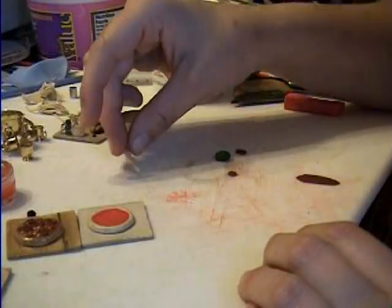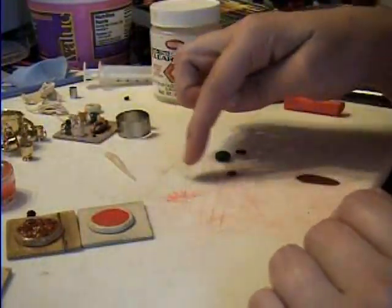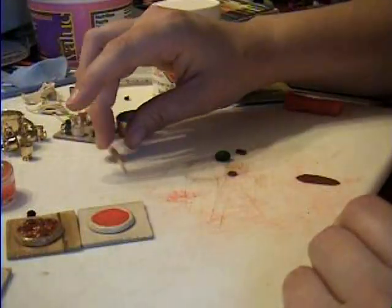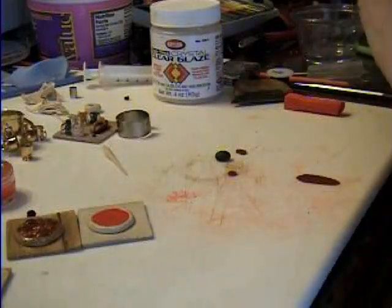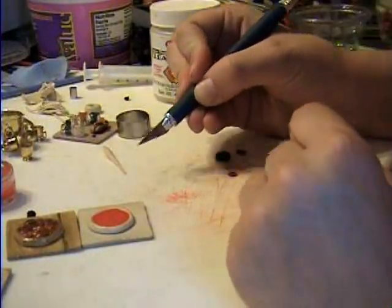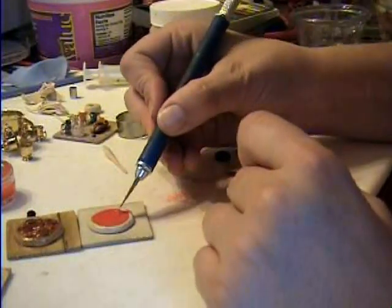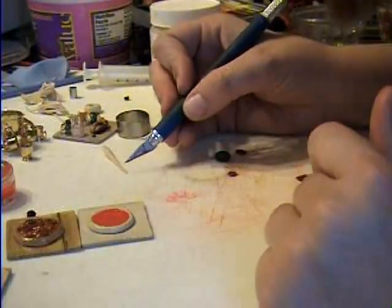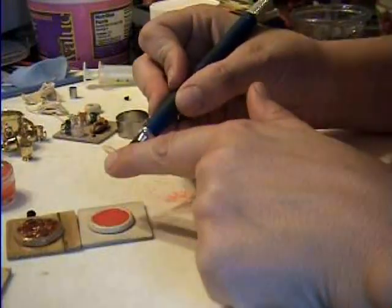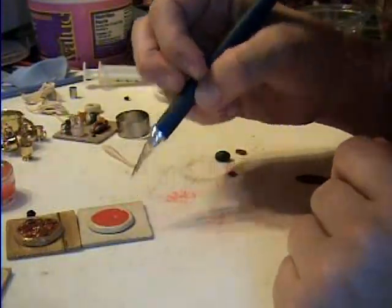You're going to take some translucent clay — this will be the onions. Try not to get your workspace mixed up with the red chalk down here or else it'll just pick up all the colors. Roll it out really thin, and then you can use your razor blade to make tiny little onions, and you just start dropping them on. Make them teeny tiny and try not to get them stuck together. Drop little tiny bits of translucent clay which will look like onions.